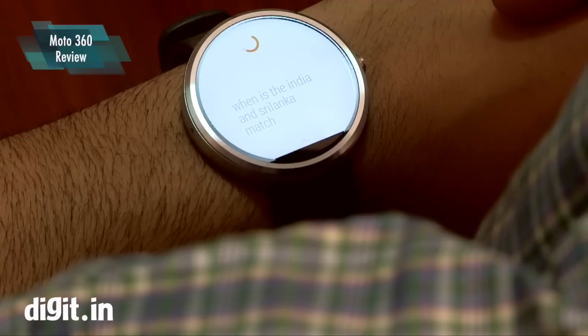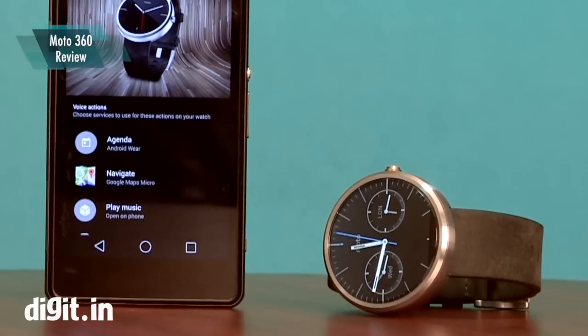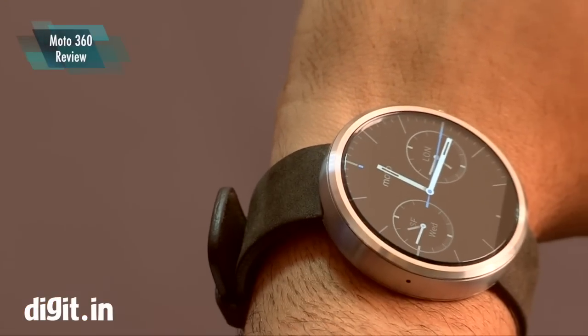In conclusion, the Moto 360 is a really good looking smartwatch, but it can improve in terms of productivity and features. For now, we think the Moto 360 is the best looking smartwatch you can get.